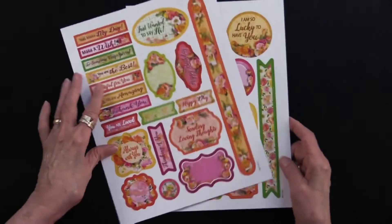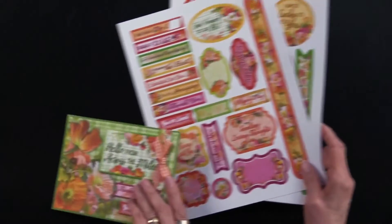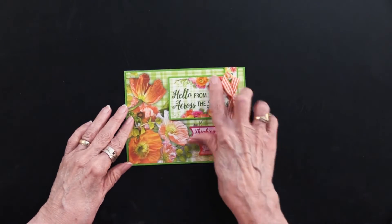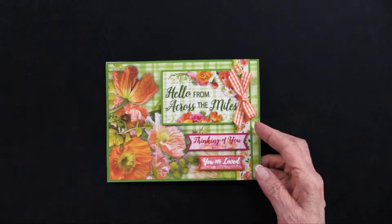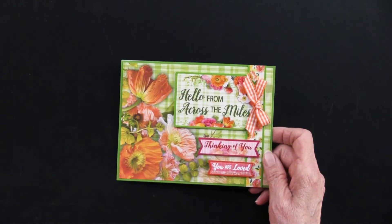So that's what we have. As examples of how you might use them, here is one card showing the die cuts that go with it, some ribbon, and just layering those very beautiful papers. And that just works so nicely.